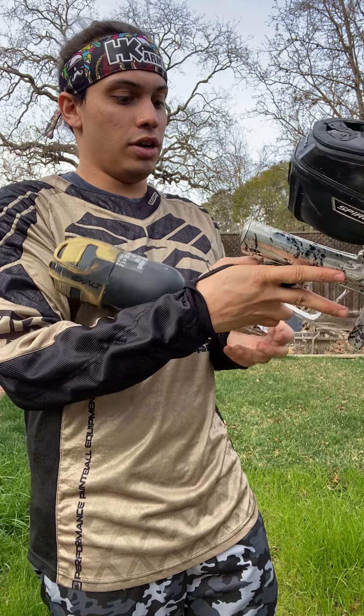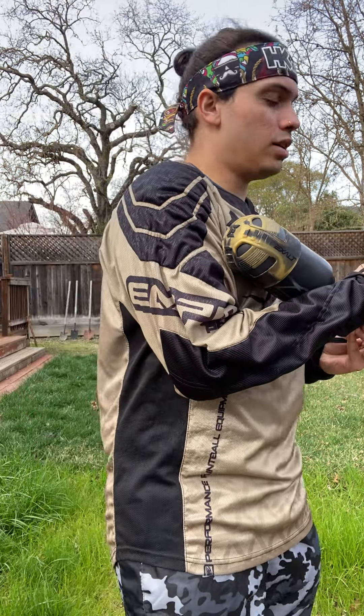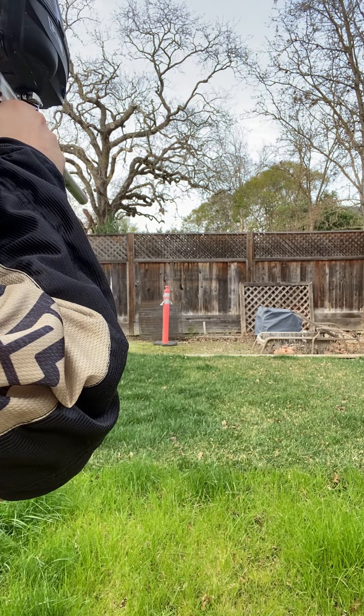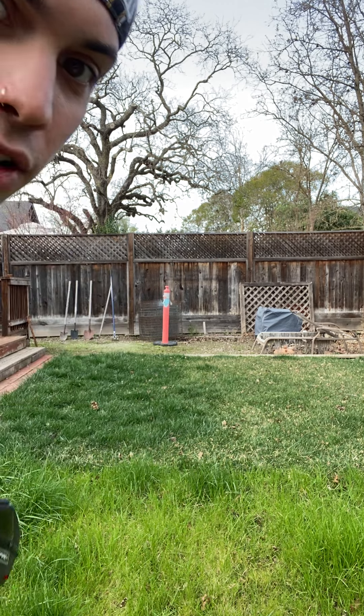I'm going to turn it all on here and gas it up. Everything's on. Now we're going to go ahead and shoot that traffic cone there, see what we can do. Great accuracy.